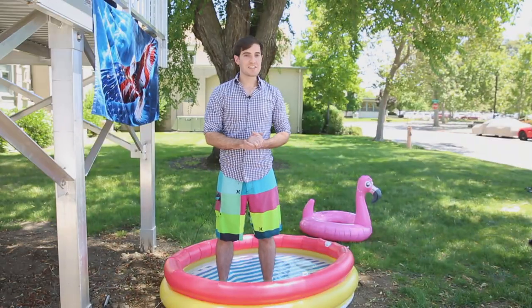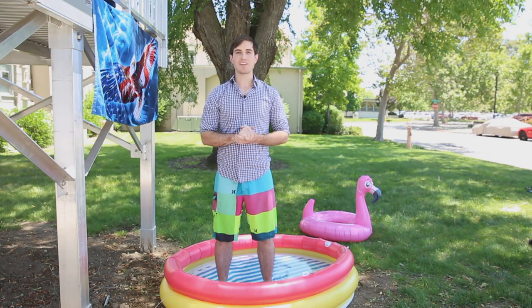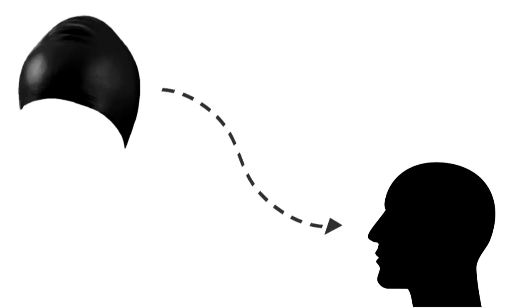Today, we're going to be investigating some physics of everyday life. In particular, we're going to be answering the age-old question: how do I put on a swim cap without using my hands?